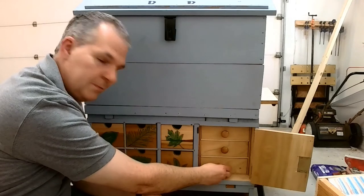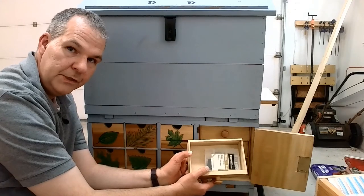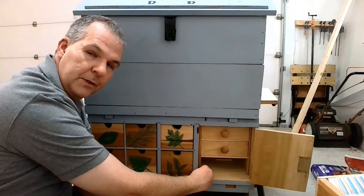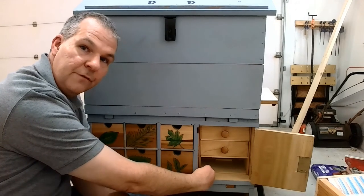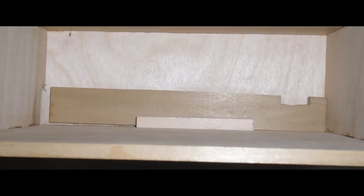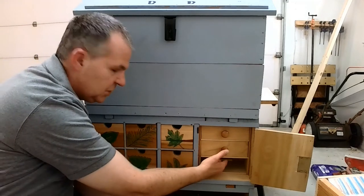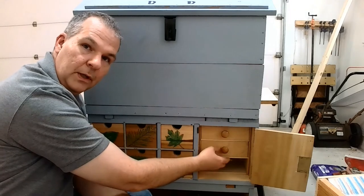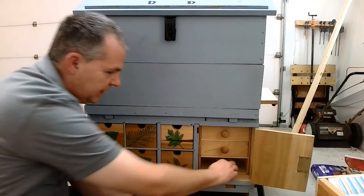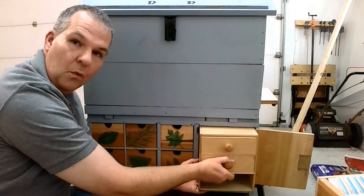This bottom drawer comes out and has some items. If you notice, it's actually shorter than the other drawers above it. Back behind this drawer there is a device that will get us beyond it. On the secretary I mentioned, there were sliders underneath the two drawer panels, but I don't work at that scale. So what I did instead is put a little slot in the back — pull that, and the whole thing comes out.